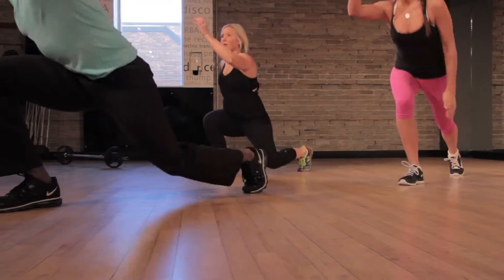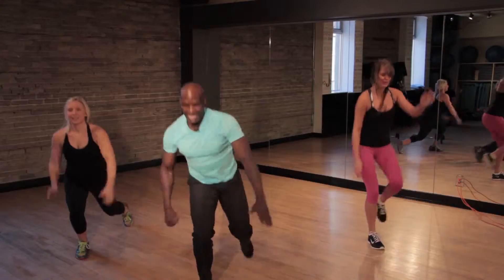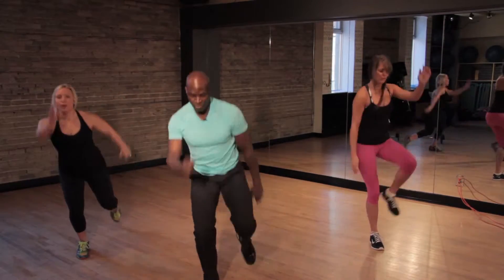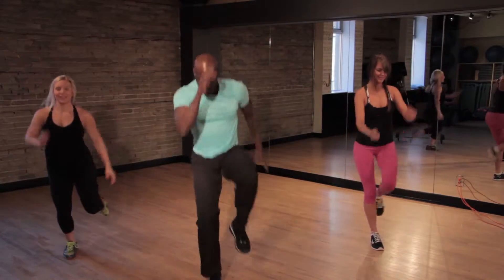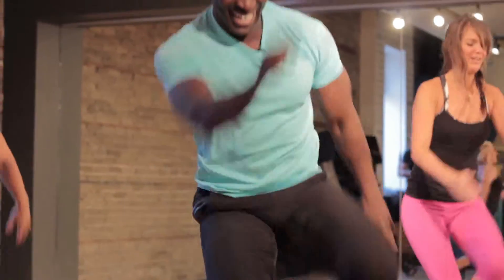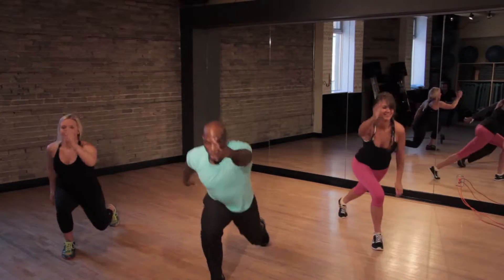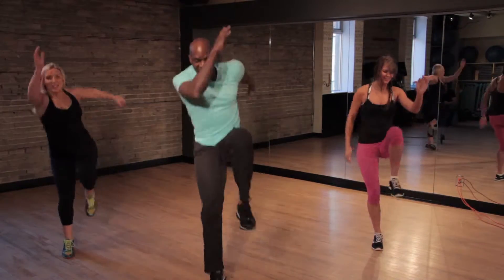And other side. Come on, guys. We can do this. Almost there. Push. The most important thing is to finish. Do not give up. Don't be a quitter. We are not quitters here.